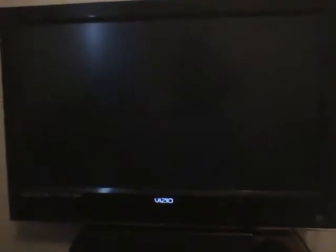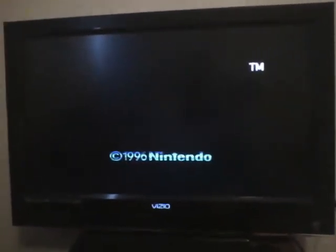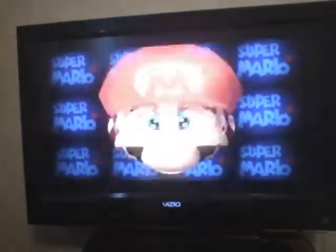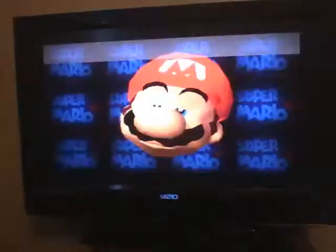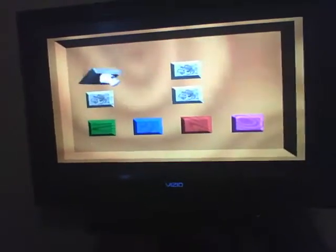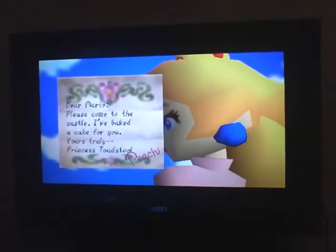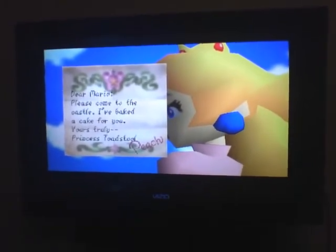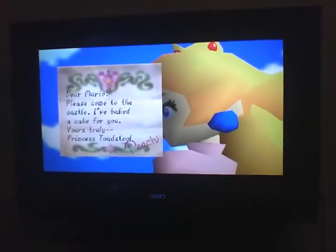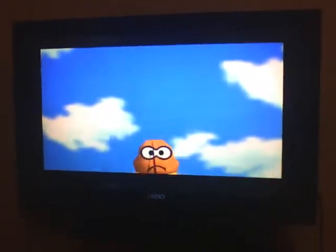Mario 64 happens to have been well supported by the developers. As you can see, Mario runs with a little lag at the start, but overall it's quite a playable emulator at quite playable speeds. 'I baked you a cake — yours truly, Princess Toadstool Peach.' Classic.